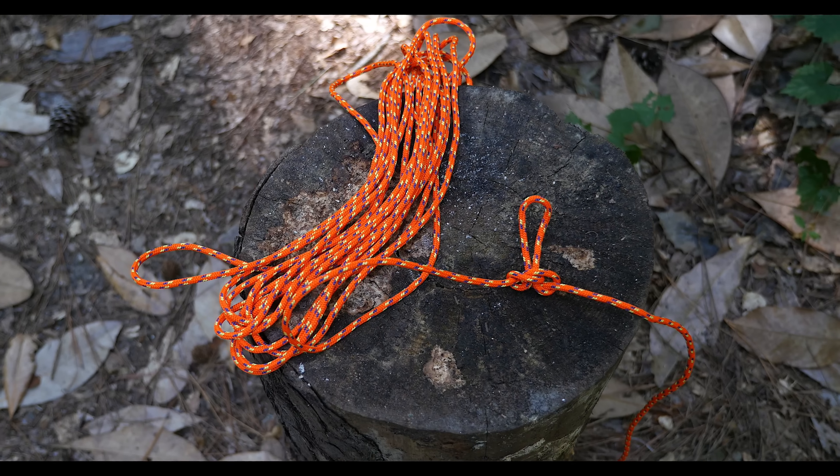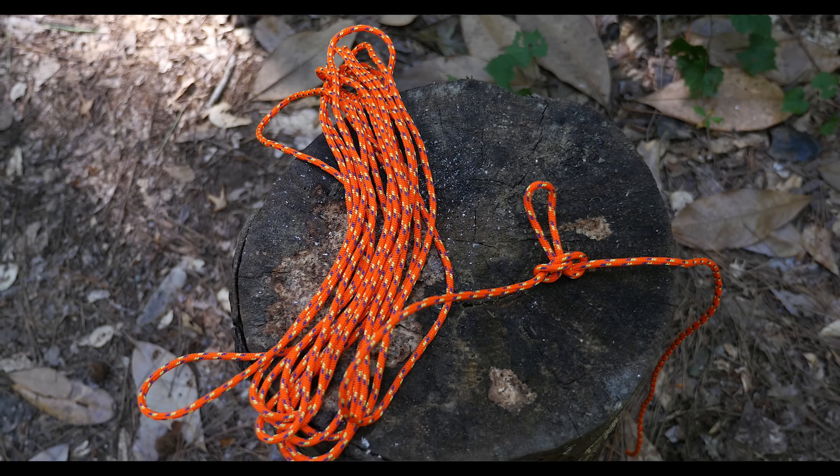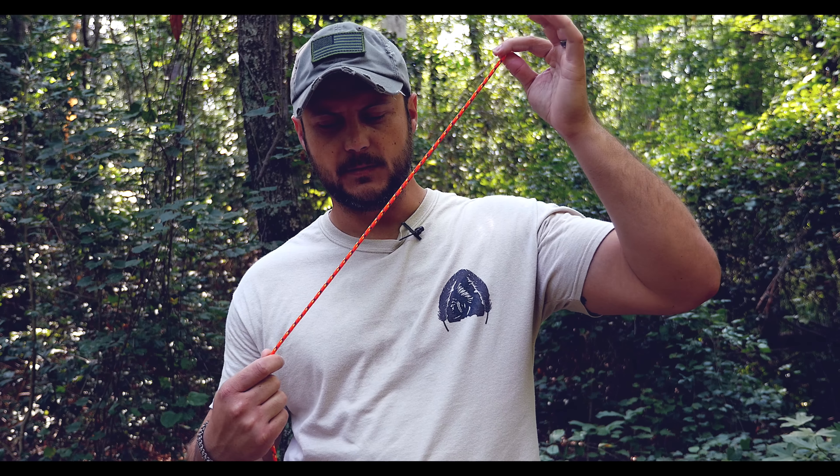What's going on guys, Black Scout Survival, and today I'm going to show you how to tie a knot known as the alpine butterfly knot, commonly referred to as the butterfly loop.